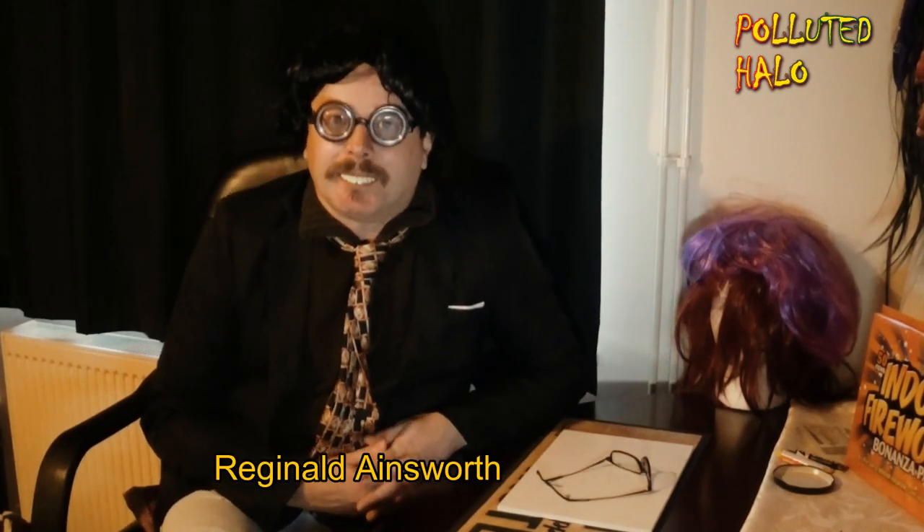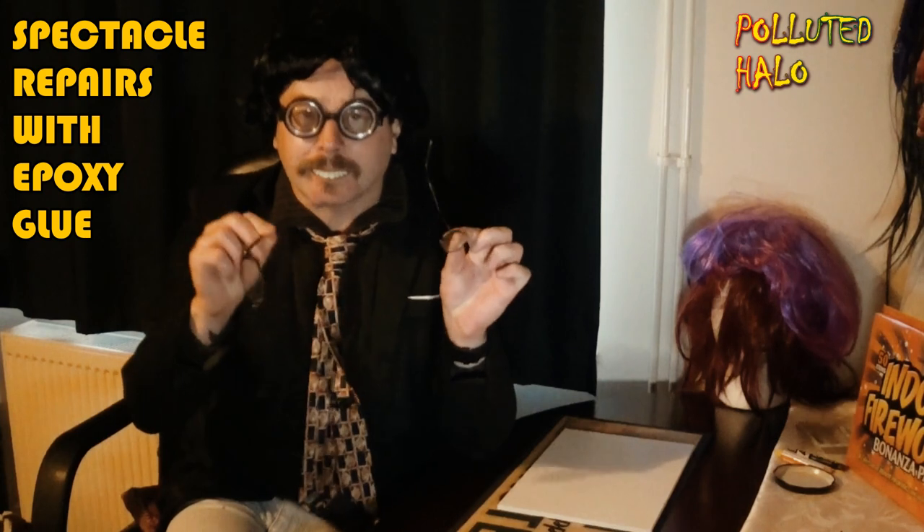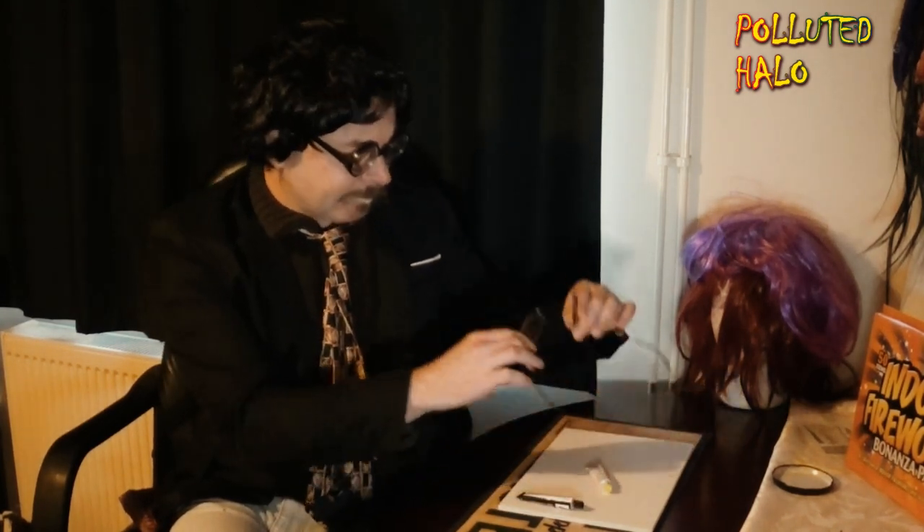Hello, Reginald here from Reginald's Repairs, and today we are going to be fixing some plastic glasses with some two-part epoxy glue. This is a resin glue and you need these two parts, A and B, to mix together to form a solid fixture to repair these broken glasses. So without further ado, let's get into it and fix these broken glasses with the epoxy glue.